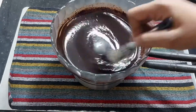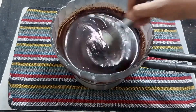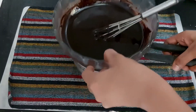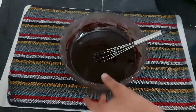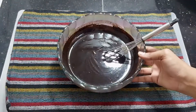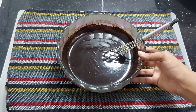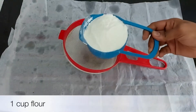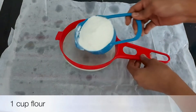It will melt in the saucepan. I will taste it. Now let's move on to the dry ingredients.